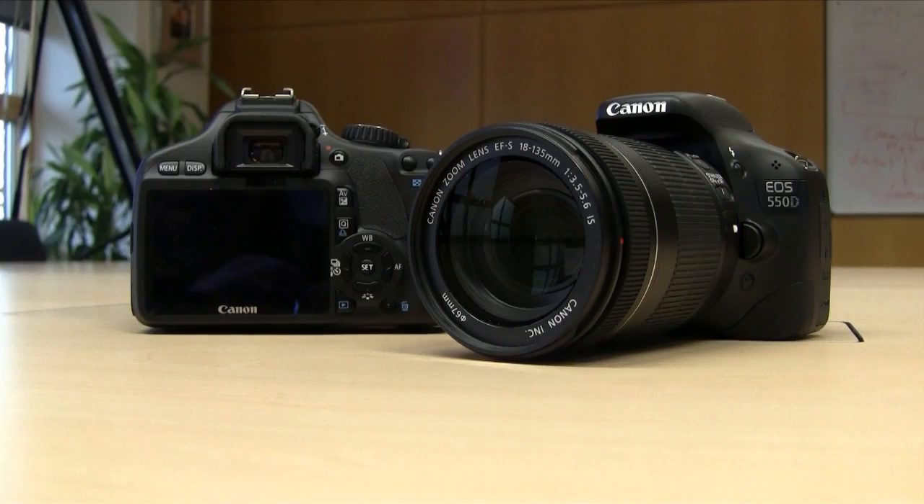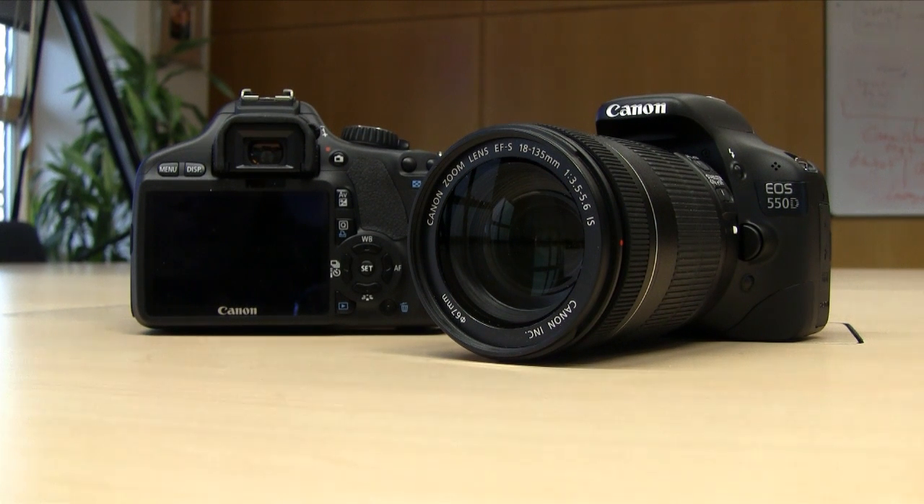I'm here at Canon's headquarters and I've been given a sneak preview of their brand new digital SLR. It's the EOS 550D, a new camera to the range that fits somewhere between the 50D and the 500D.